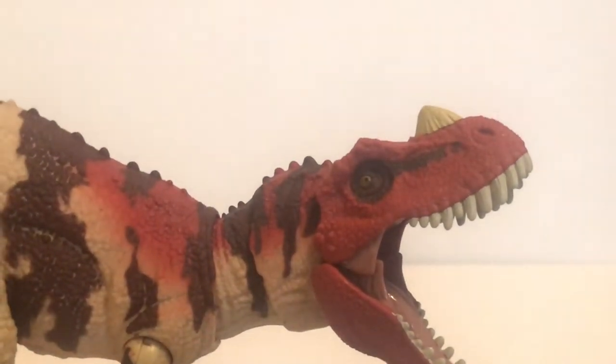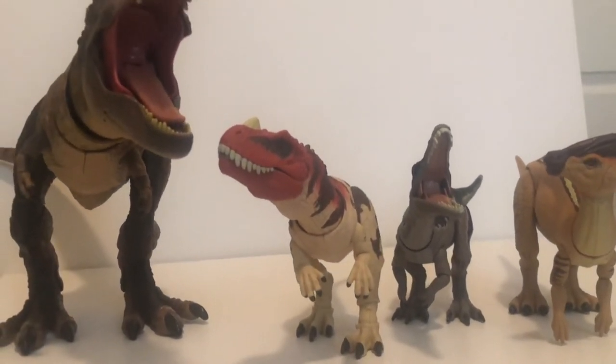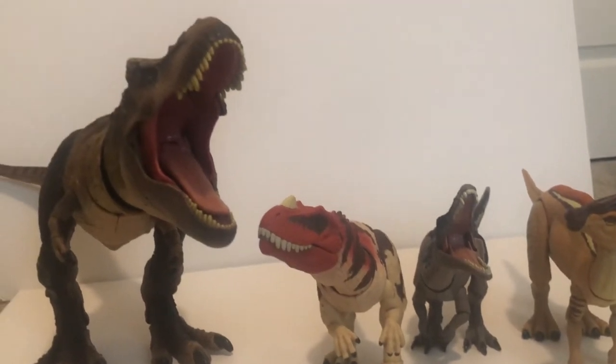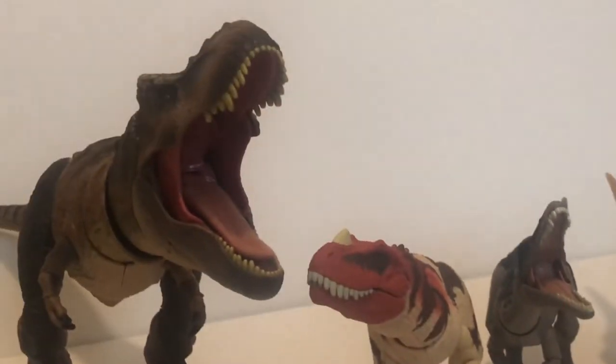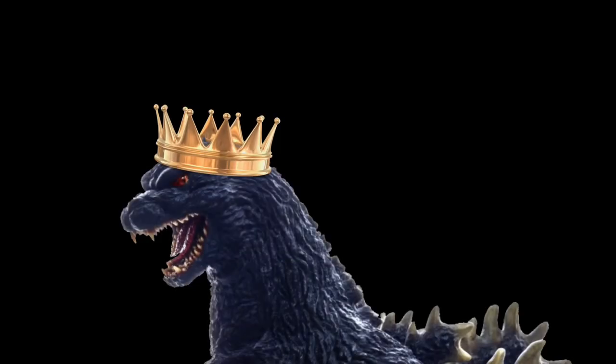To say that this figure is stunning would be an understatement. It's also a pretty hefty figure too. Here it is next to the other Hammond Collection figures for reference — it's bigger and bulkier than the Baryonyx, and it's about the same size as the Parasaurolophus, but of course the Rex still towers over it. The Ceratosaurus is not necessarily a centerpiece I'd say, but it definitely makes this set look a lot better.